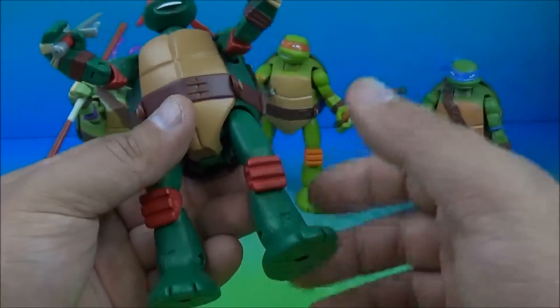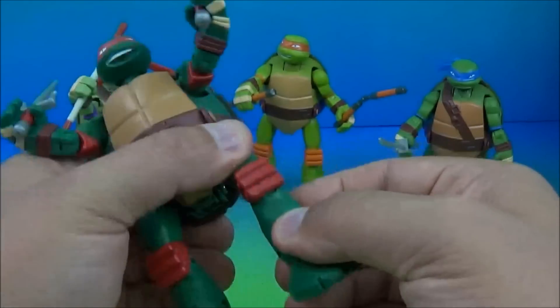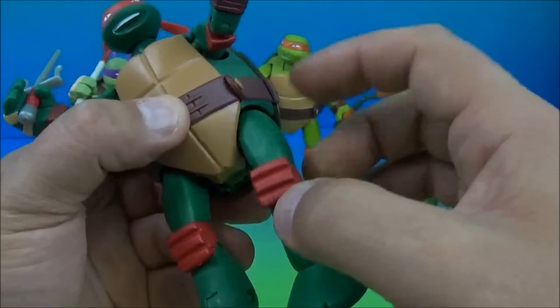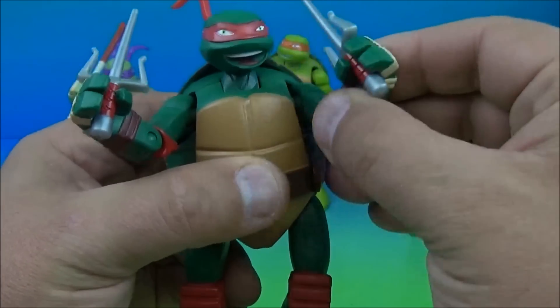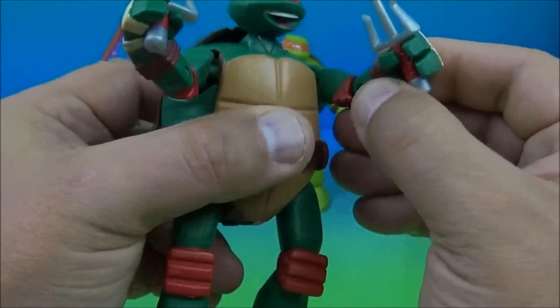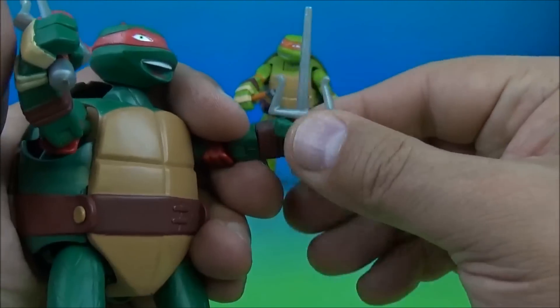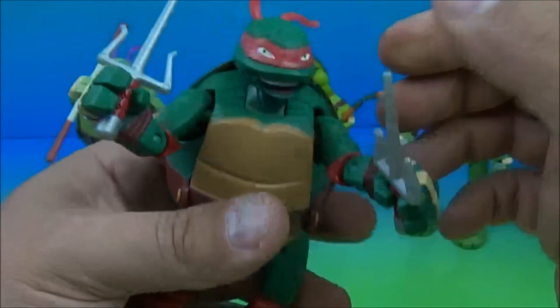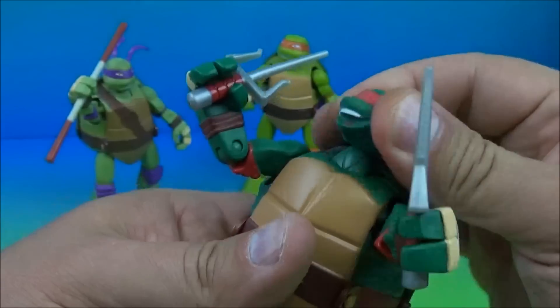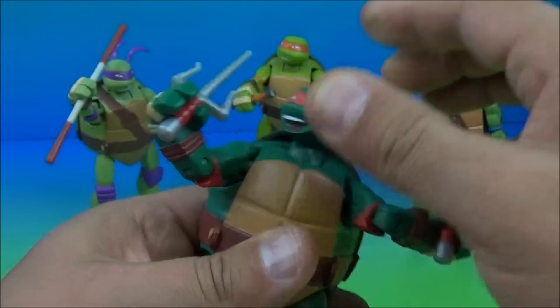For articulation he's got several points. You can wiggle his foot up and down, bend at the knee, a little ball joint at the hip, and ball joints at the arm so there's some rotation there. Up and down at the elbow, a spin as well, and another spin at the wrist. His head is on a small ball joint which you can pivot and rotate around. Very neat stuff.